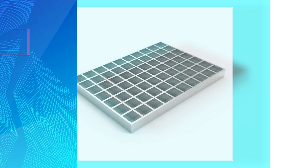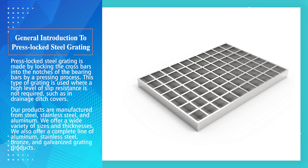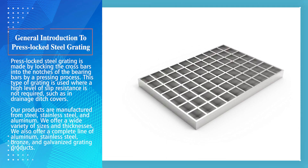What is press lock steel grating? Press lock steel grating is made by locking the cross bars into the notches of the bearing bars by a pressing process. This type of grating is used where a high level of slip resistance is not required, such as in drainage ditch covers. Our products are manufactured from steel, stainless steel, and aluminum.